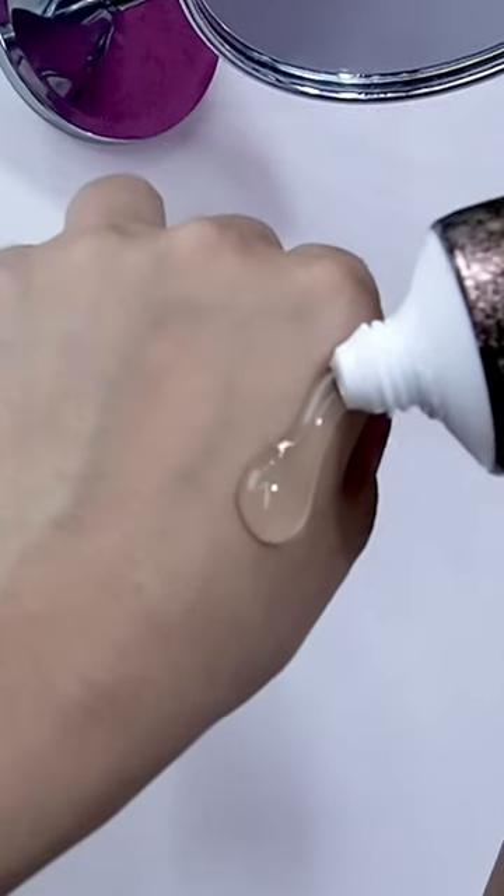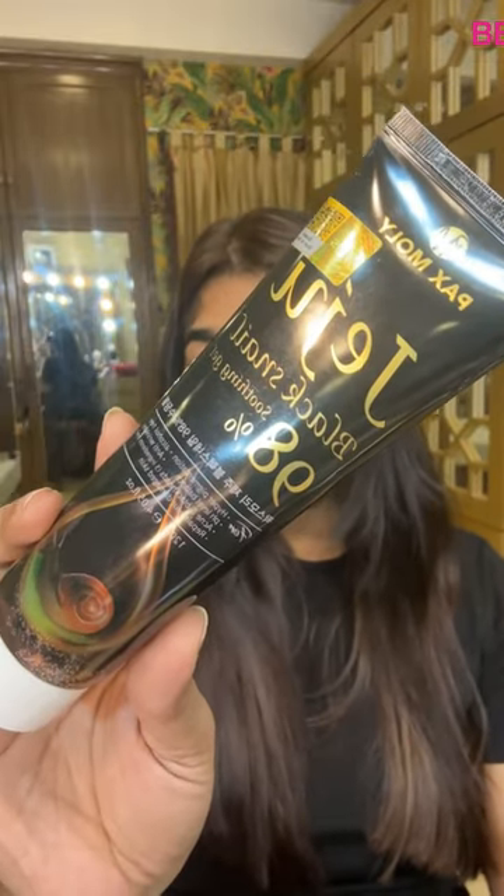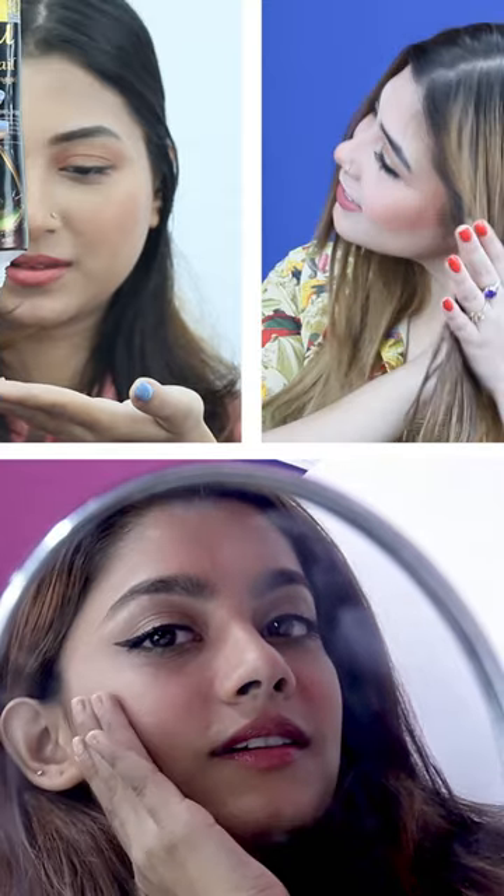Jeju Black Snail Soothing Gel — it has to remove hyperpigmentation. This is for dry-sensitive skin. This is a snail product, but it is very difficult to make the skin irritations go away.